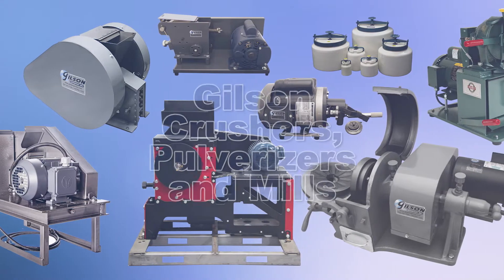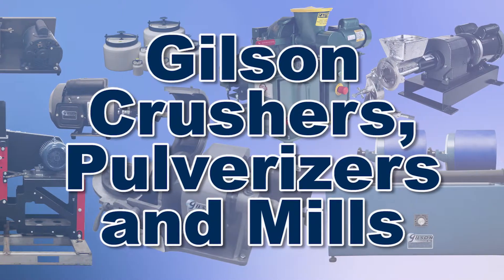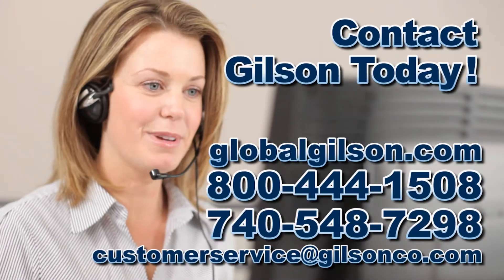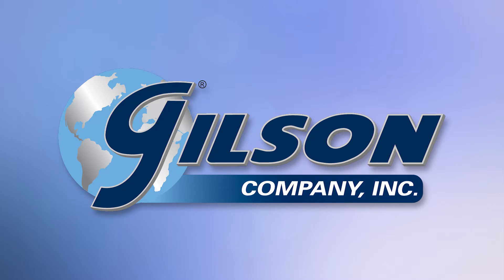Gilson offers these and floor and bench top models, offering a wide range of performance features and capacities to fit your needs for fast, accurate, and reliable crushing, pulverizing, and milling. Be sure to check out these and all our products listed in the Gilson catalog and on the Gilson website. Gilson — your industry leader for materials testing equipment.